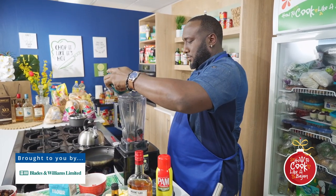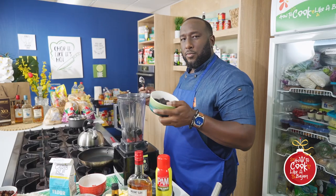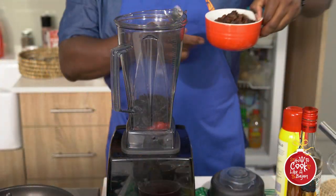Prunes. And let me know if you all like a lot of rum. When I am pouring in the rum, nod your head when you want me to stop. Raisins.